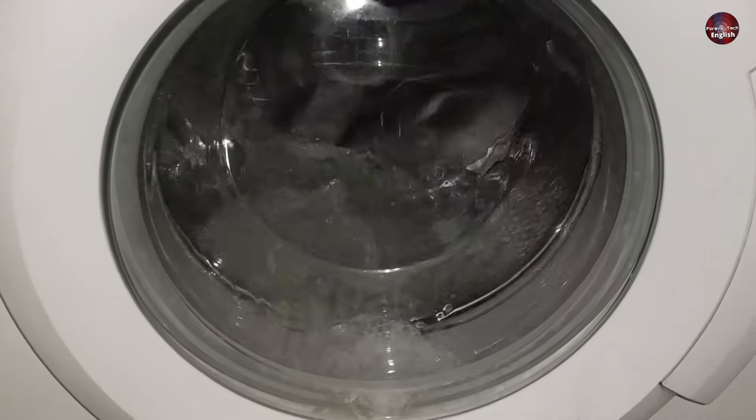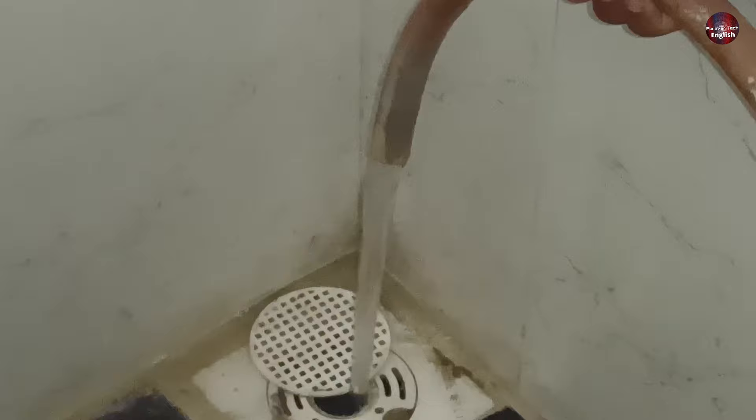If your front load washer is not draining water, I will tell you how to fix this drain problem without spending any penny.